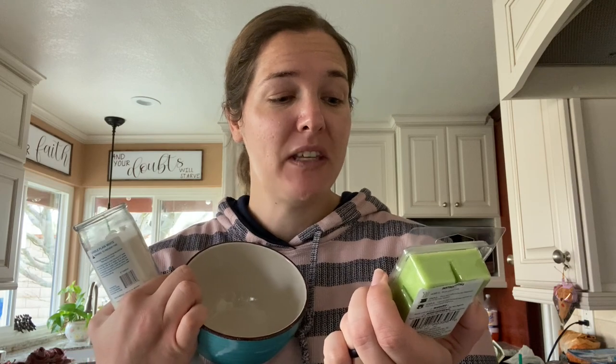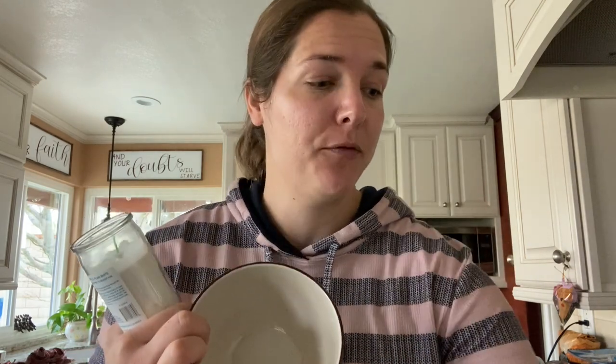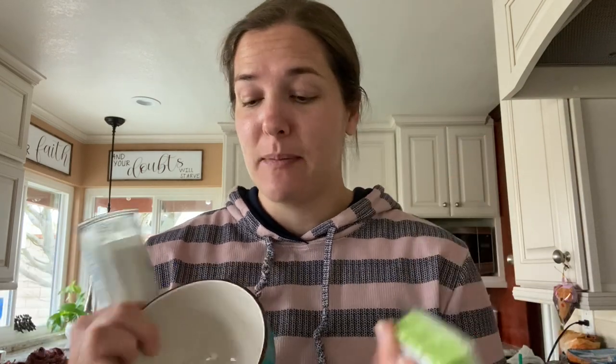So to do this little DIY today, I picked up three things from the Dollar Tree. I got one of their big cylindrical candles, a cute bowl that I liked — they have a whole variety there to choose from — as well as some of these scented wax melts. You can do a different type of scent add-in; they come in little jars in liquid form, but today I would try the little wax melt ones.